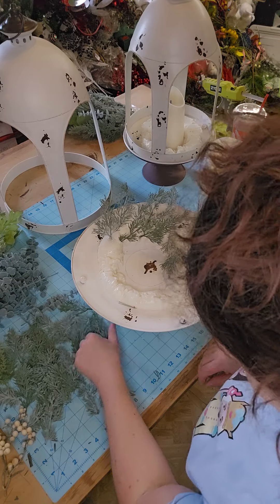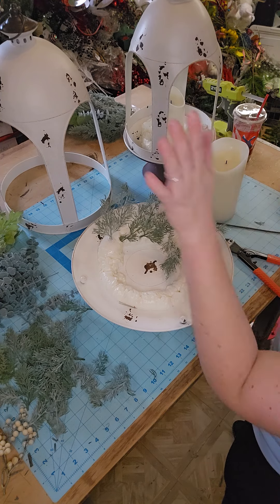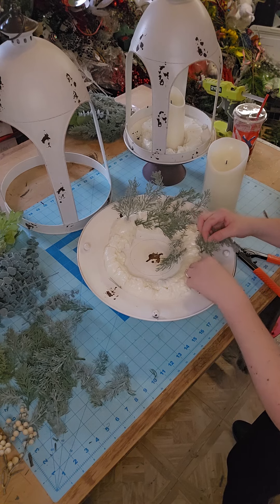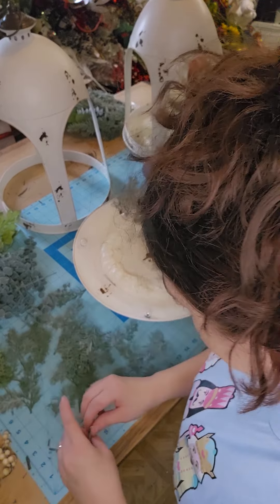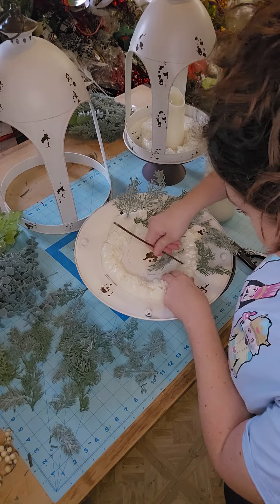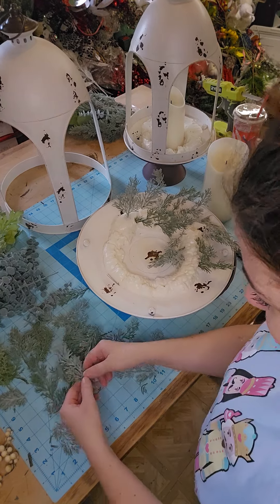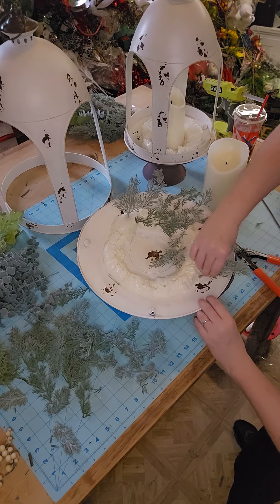I do have these available — just the bases, they don't come decorated. They come as a set so you get the large and the small. I only have a few, so if this is something you're liking, make sure you go grab them before they sell out because I'm not getting any more. I fell in love with these at market and thought y'all would like them too, so I bought a couple of extras for the shop.